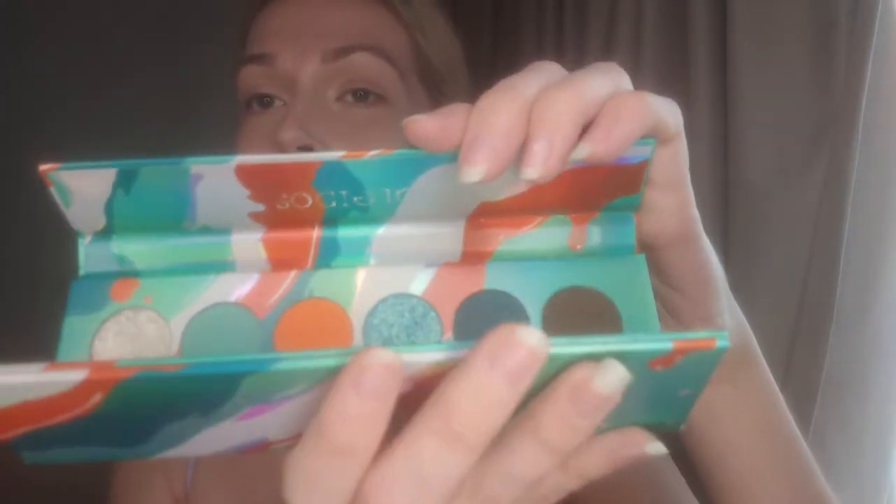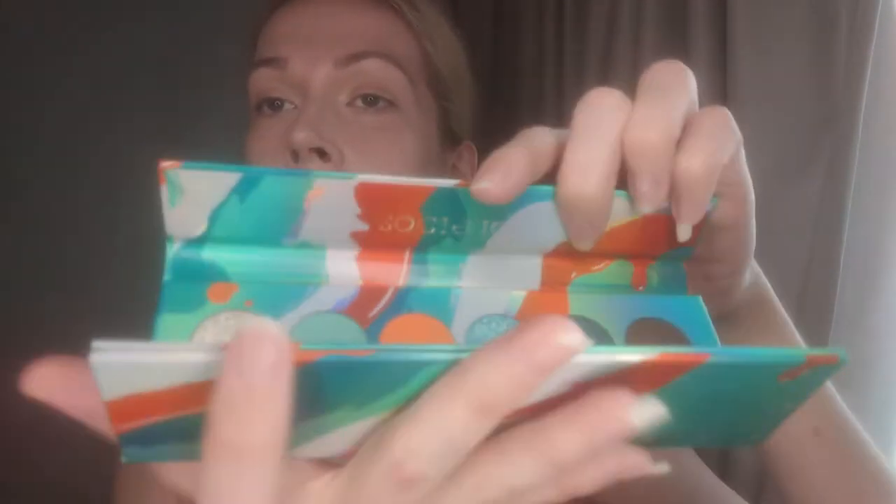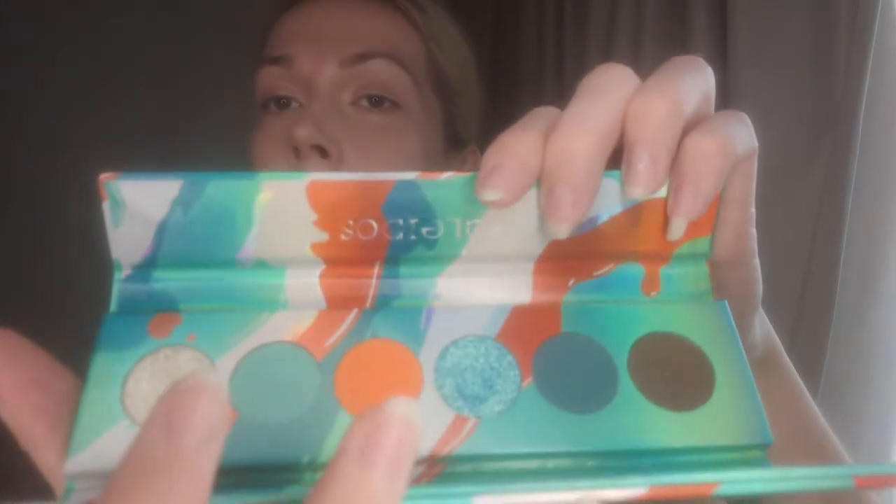I probably won't use that much from this, maybe the shimmery teal color — honestly I'm not sure. As usual I'm just going to wing it and see how it comes out in the moment. Of course, stay tuned until the end to see the full head-to-toe look that I put together. And if you like my videos, I would definitely appreciate if you would subscribe, like, comment, all that kind of stuff. So yeah, let's just go ahead and get into it.